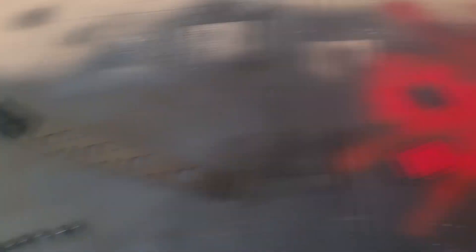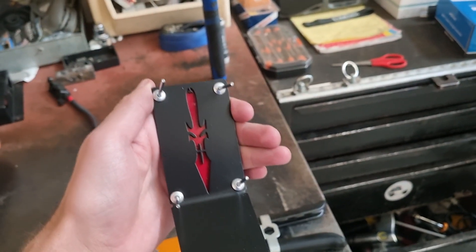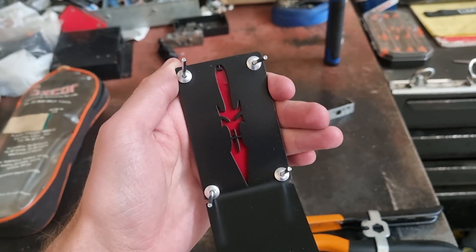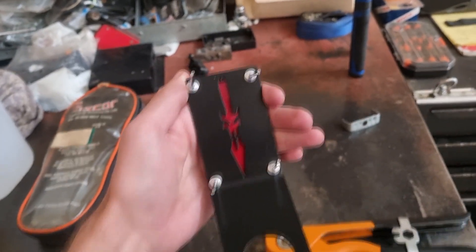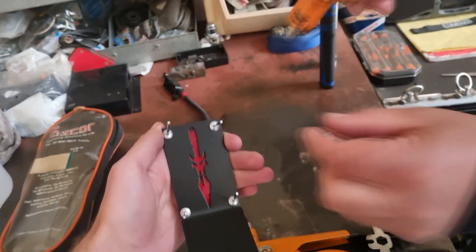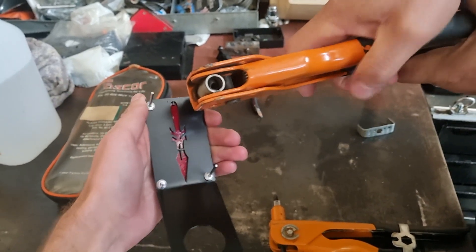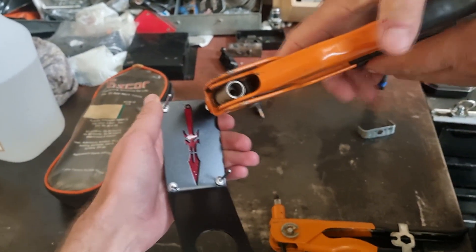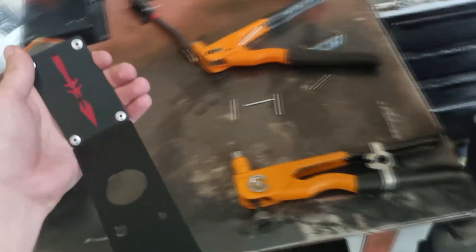It's pretty much now time to bolt that on and pop-rivet it together, then press the rivet nuts in so we can tighten everything down and it's done. Next step — we're going to put the rivets in. Just a quick sneak peek of how the red is going to look with the black cover — I think that looks super duper cool. This is kind of difficult to record at the same time. I'm desperately hoping this isn't screwing up the paint.